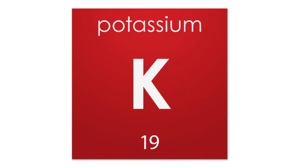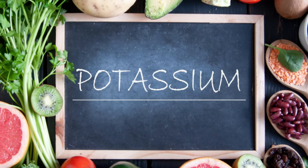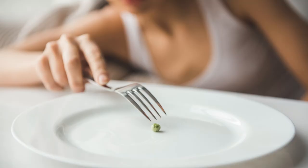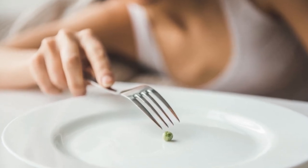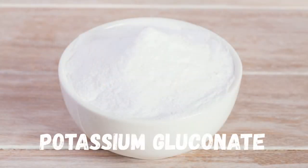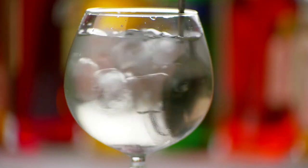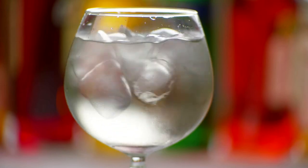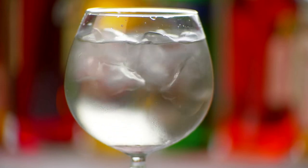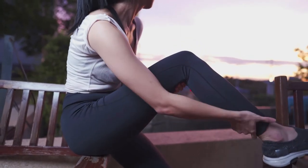Next up is potassium gluconate. While most people get enough potassium from everyday food, vigorous exercise, fasting, and extreme low-carb diets can deplete some people's potassium levels. Powdered potassium gluconate is a perfect supplement replacement, almost completely tasteless in water and gentle on the stomach. Potassium is great for the cardiovascular system, reducing muscle cramps, decreasing blood pressure, and maintaining healthy heart function.